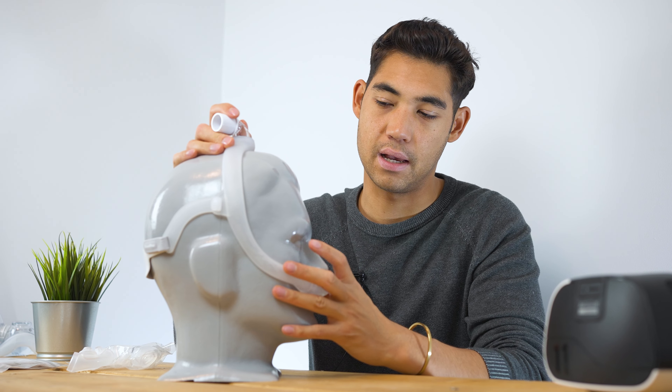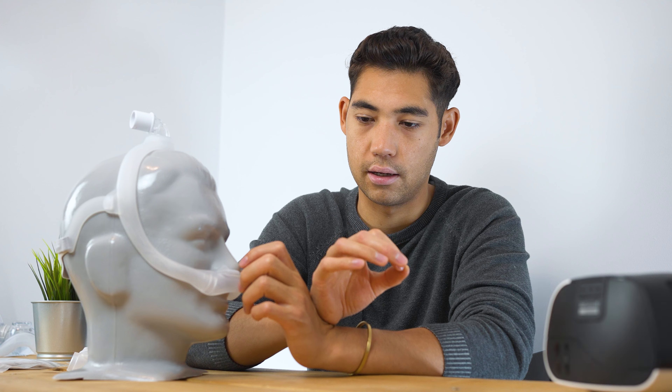I don't know if people with different shaped heads or different shaped noses love this mask. This mask sells in the thousands, tens of thousands every year, so clearly it works for some people. Just for my personal use, I noticed leakage. Please leave in the comments what you think.